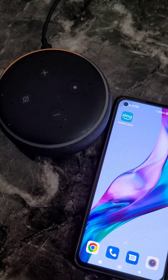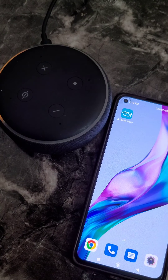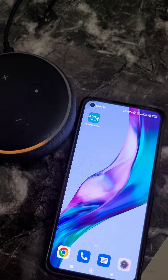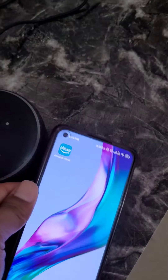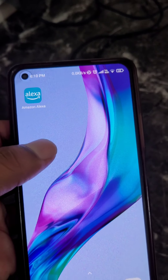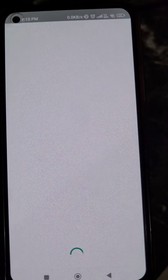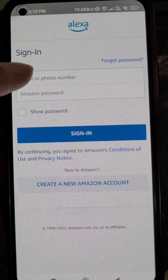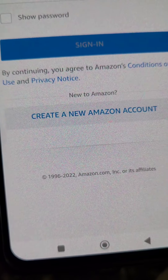How to connect Alexa to your phone and how to set up Alexa. In this video we'll see how you can set up Amazon Alexa Echo Dot really easily. For that you will need to install the Amazon Alexa app from the Play Store. Now open it and sign in with your Amazon account.